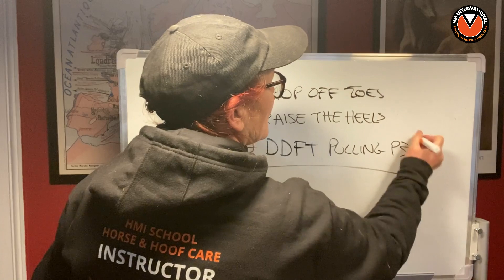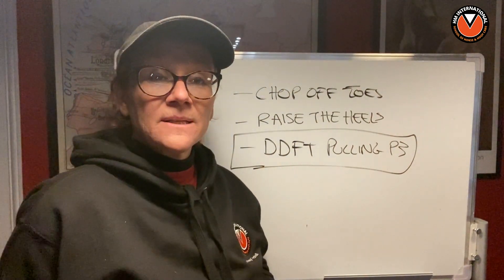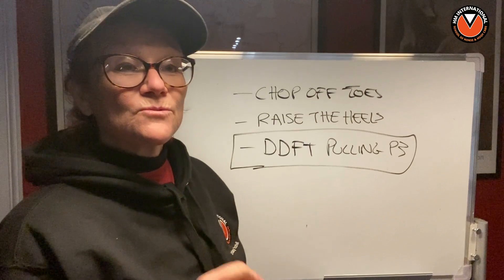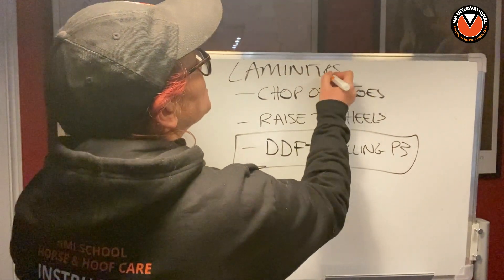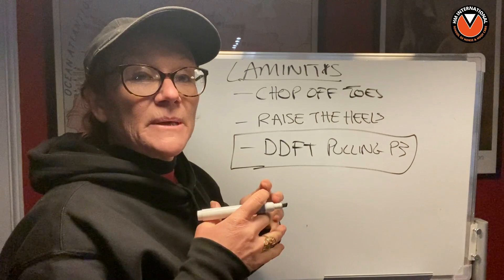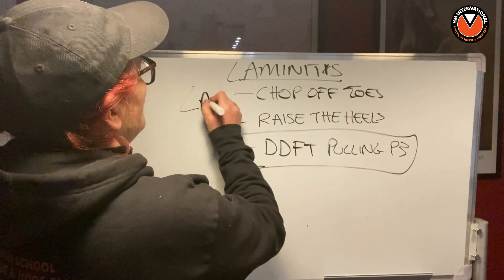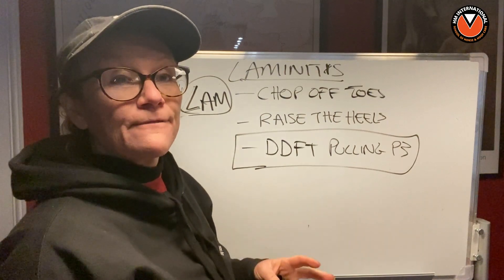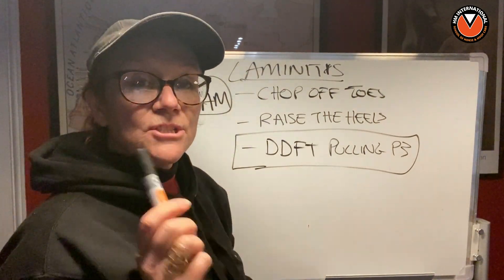This is a very well-held belief and you'll hear it everywhere — in veterinary circles that deal with equines, on websites, in Facebook groups — anywhere that laminitis is discussed, you will hear that the DDFT will pull P3. The belief is that P3 is separating from the lamina and has no attachment anymore, so the laminar attachment mechanism — the LAM — has failed, giving the DDFT free rein to pull P3 through the capsule.